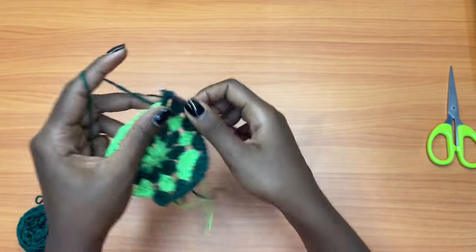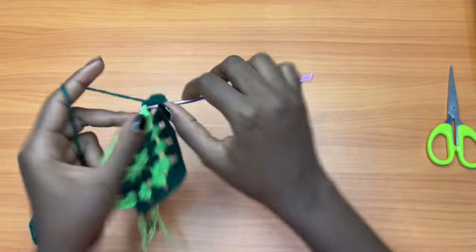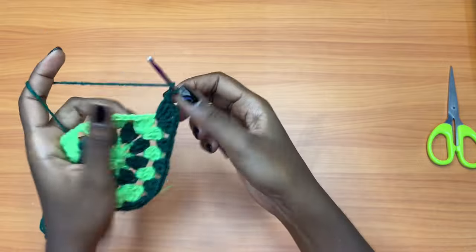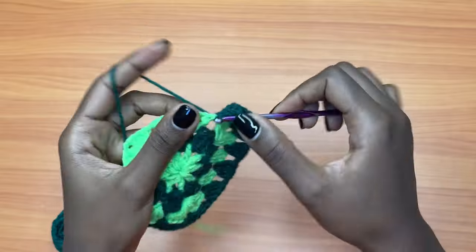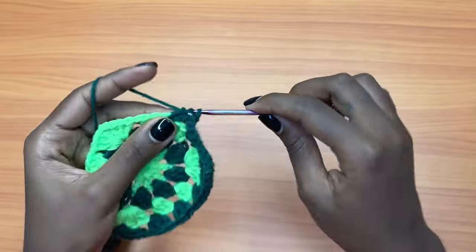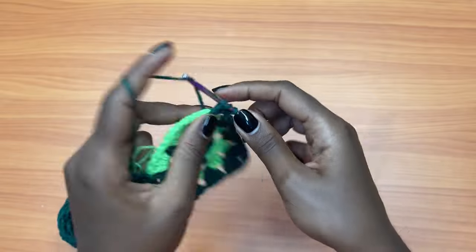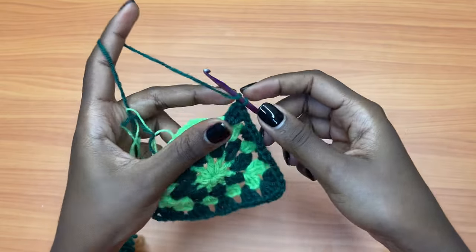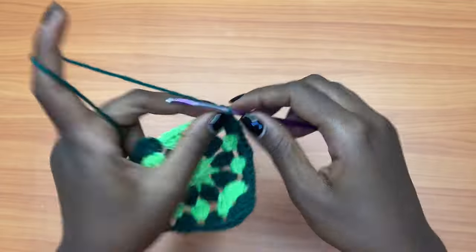A corner gets a shell: three double crochets, chain two, and three more double crochets. Then you're going to chain one and three double crochets into the next chain one space, chain one, three double crochets into the next chain one space, chain one, three double crochets into the next chain one space. Now we are at the chain two space, so after chaining one you're going to place a shell into the chain two space.